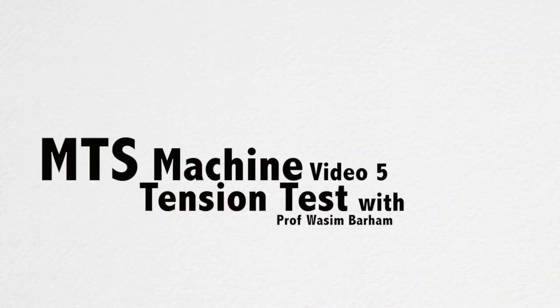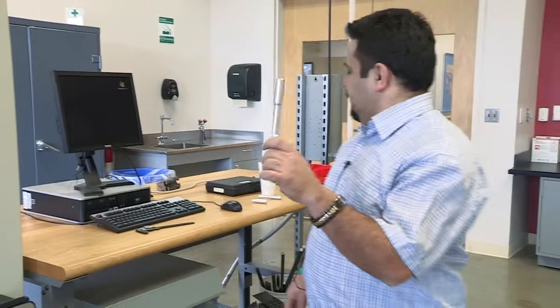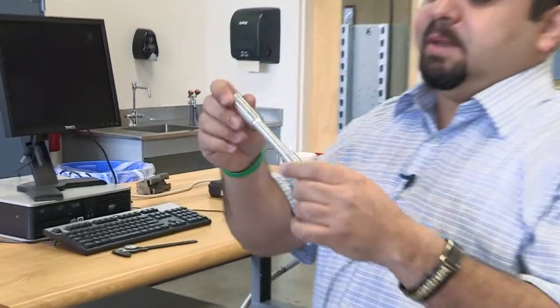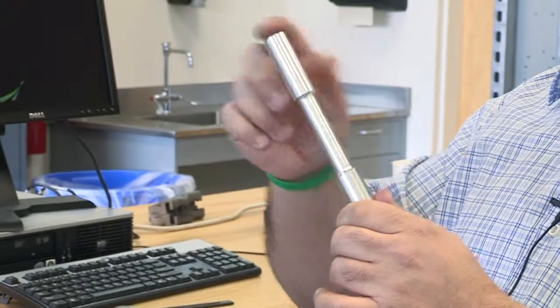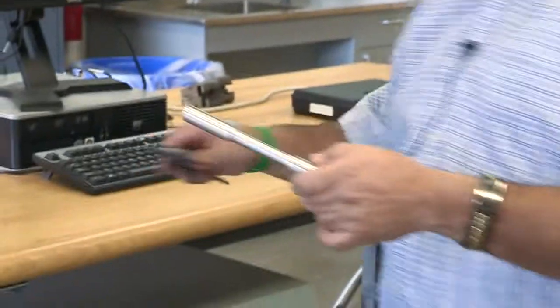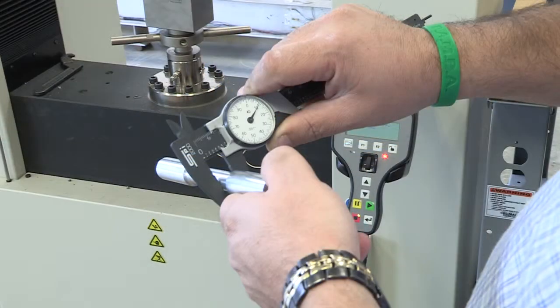Today I will go through the tension test. We normally use aluminum T6061 and steel specimens. For this specimen, the gauge length is about two inches — we're going to mark up this two inches. We also have to measure the diameter; the diameter is around 0.5 inch. It doesn't hurt to take measurements at two or three different locations just to make sure it's really 0.5 or 0.504 or something — just take measurements for that.